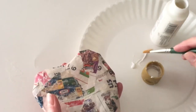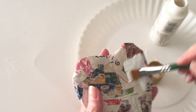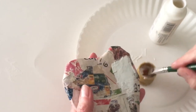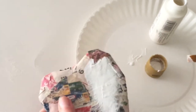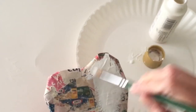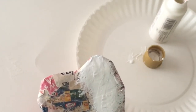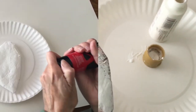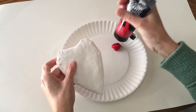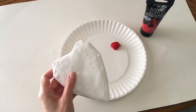Even though I'll be painting my heart red, I'm going to first give it a base coat of white paint. That will make our red so much more vibrant and you won't see any of the newsprint showing through. Just a standard white craft paint with a craft paintbrush — paint it all around, front, back, and all the sides. Set it aside to dry; it should be dry within 20-30 minutes. Flip it halfway through so the other side can dry as well.